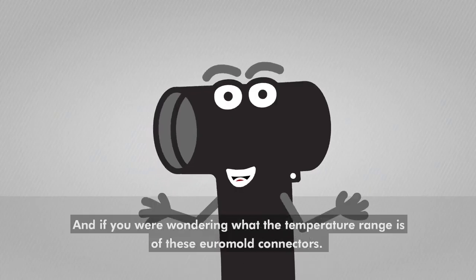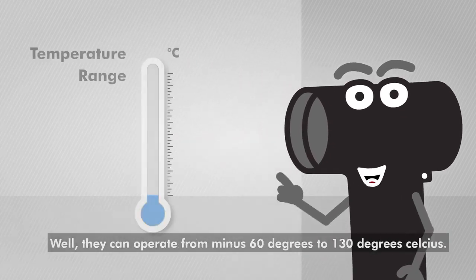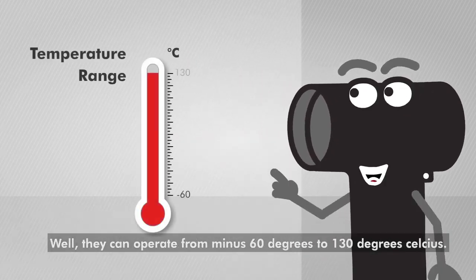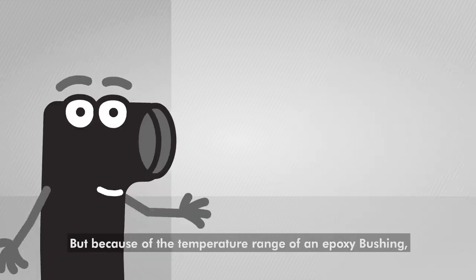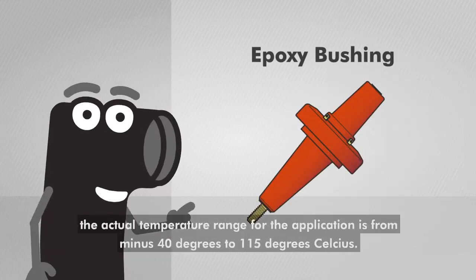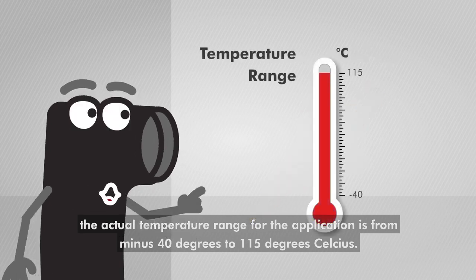And if you were wondering what the temperature range is of these Euromold connectors, well they can operate from minus 60 degrees to 130 degrees Celsius. But because of the temperature range of an epoxy bushing, the actual temperature range for the application is from minus 40 degrees to 150 degrees Celsius.